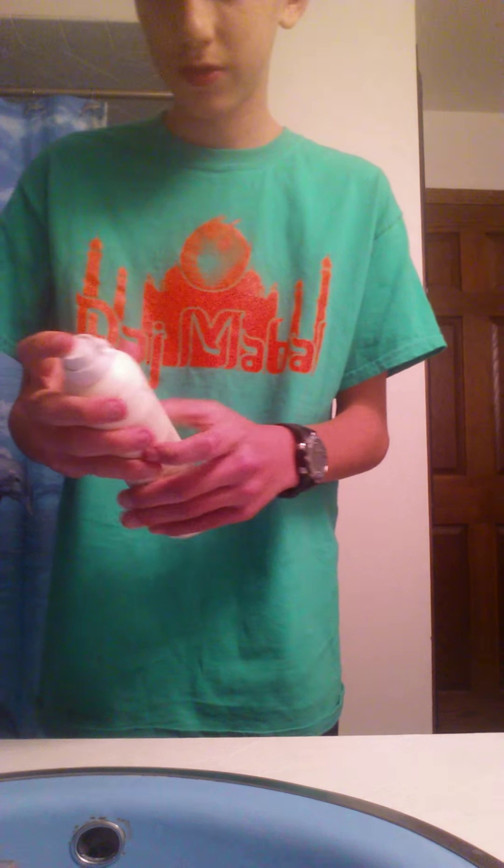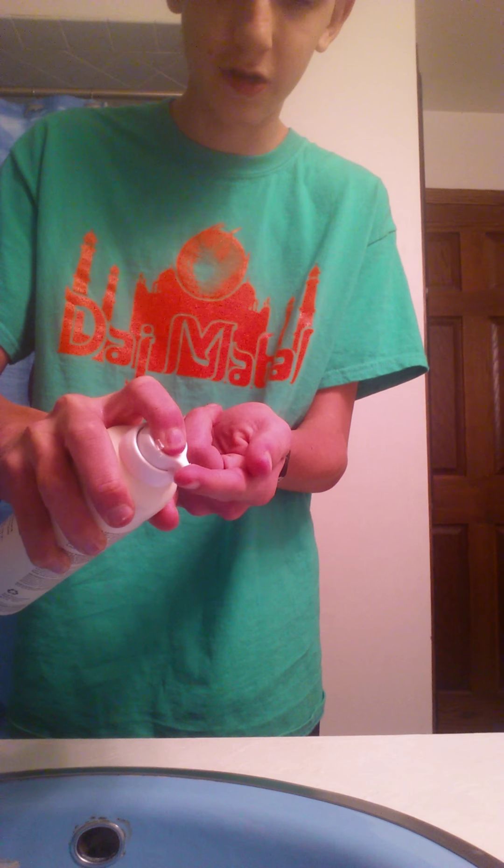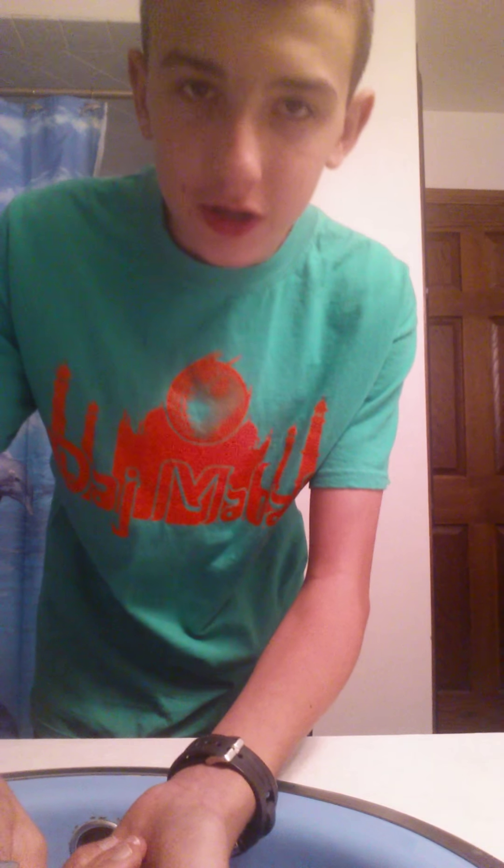Okay, and you shake your shaving cream up. Then you might want to do that one more time. Then you want to put a little bit on your finger — depends how much you're gonna be shaving.